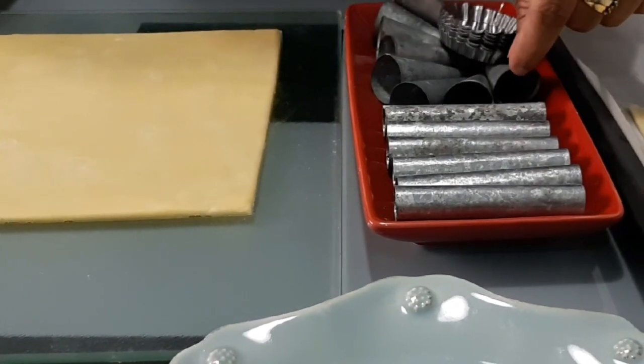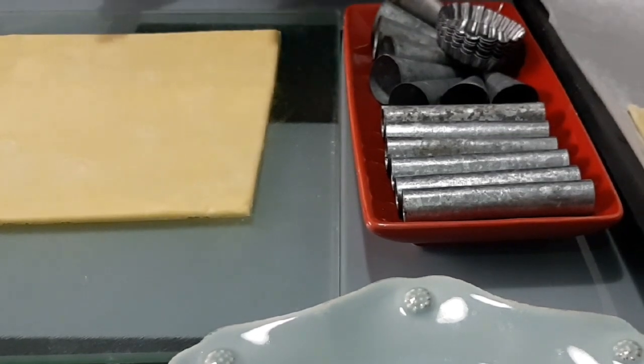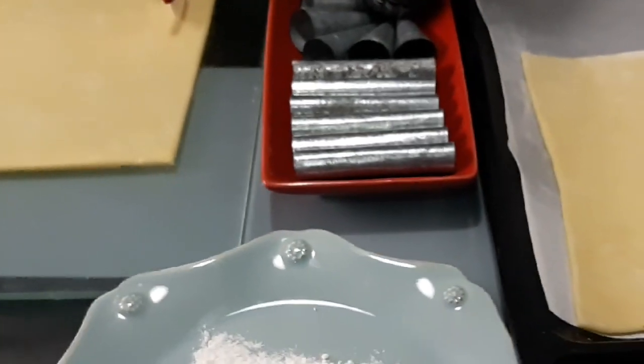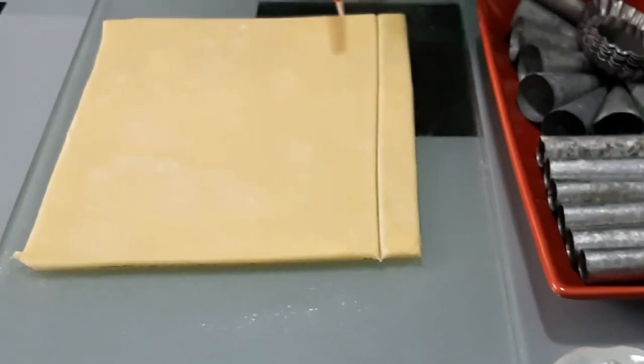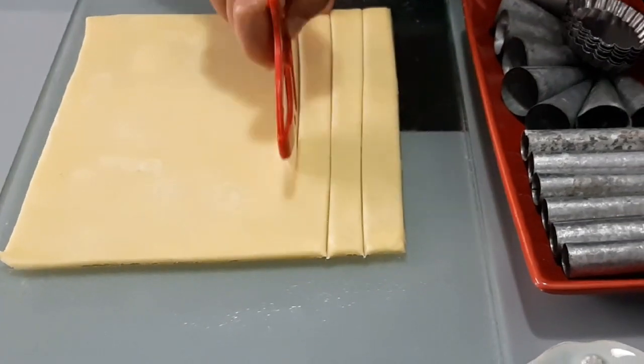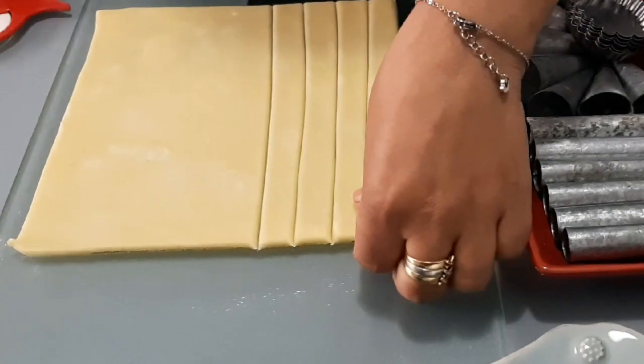We will make cornet, di-golo, and covered savory shapes. Here I have the puff pastry that I stretched into the shape we need. We will cut it and make the pieces a little thin.